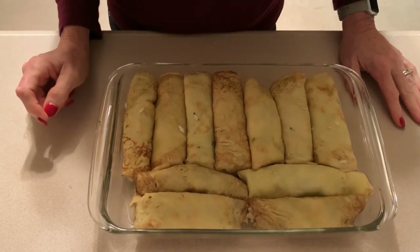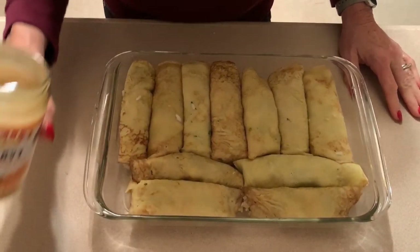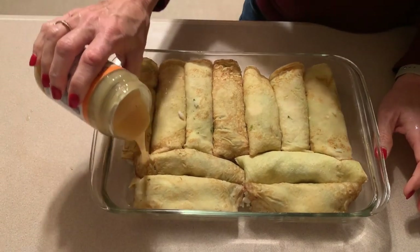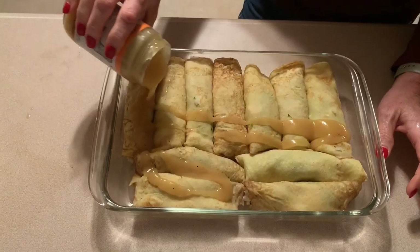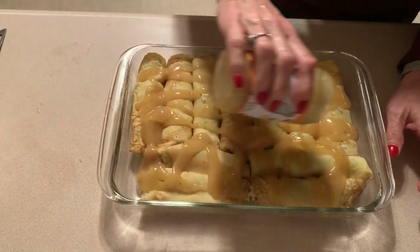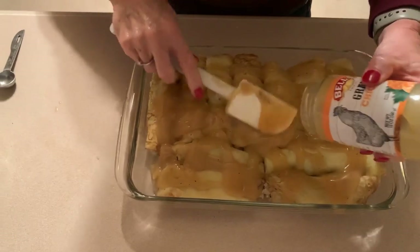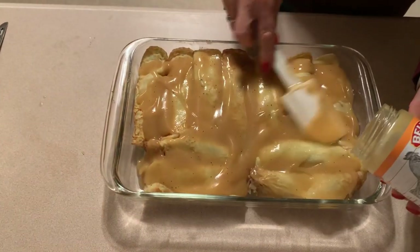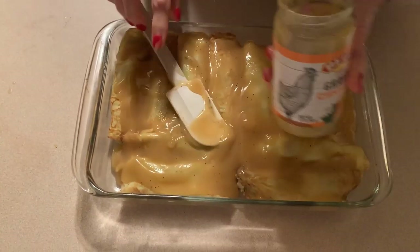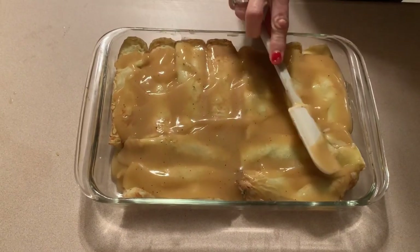Apparently with all the dog barking it messed up my count — I have 11 instead of 10, no wonder I was running out of crepe batter. We're going to take the rest of the gravy and just pour it right over the top. You do not have to use jar gravy; you can make your own, but for ease and simplicity I'm using a jar tonight. We're going to smother that gravy all over them and then pop this in the oven uncovered at 350 degrees for 30 minutes.